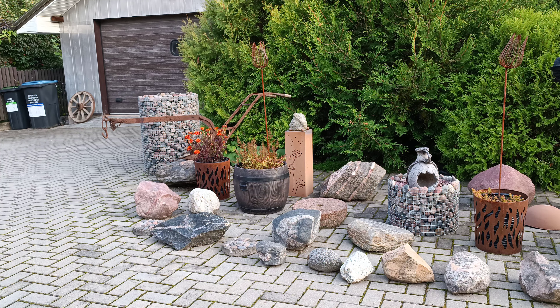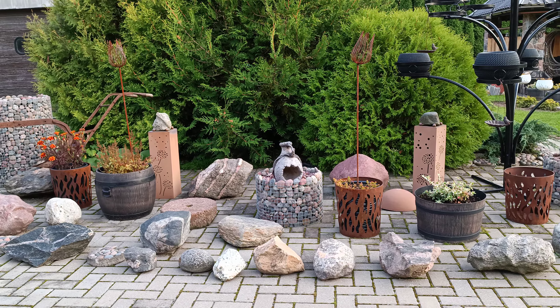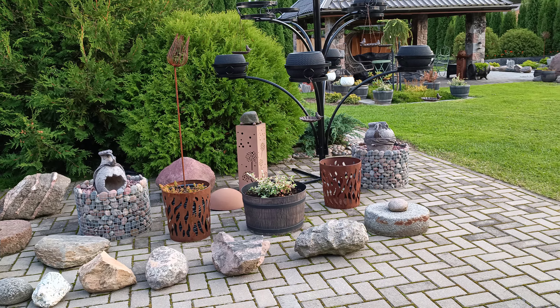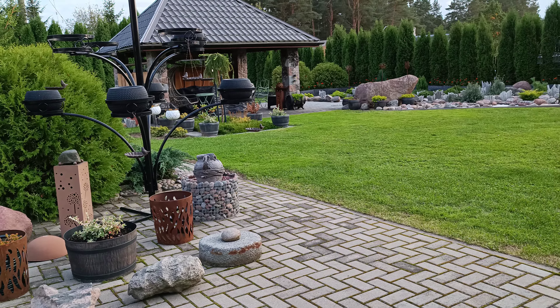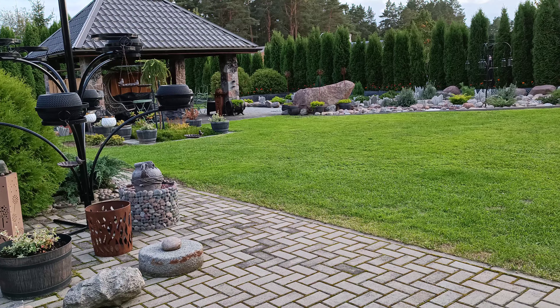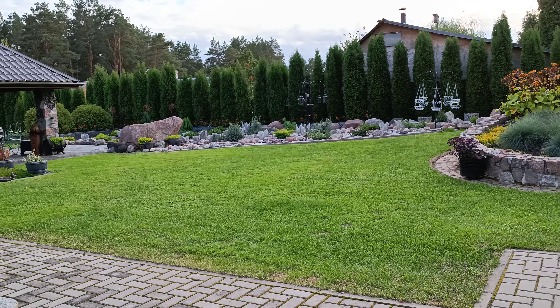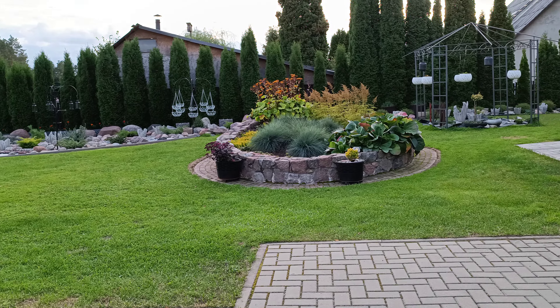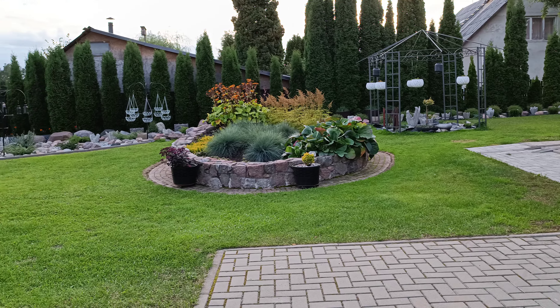This is a 4K 30fps video test using the main camera of the Xiaomi 11T. As you can see, this is a tripod video, which means the video is stabilized. A neighbor is mowing a lawn, so you'll hear some ambient sounds as well.